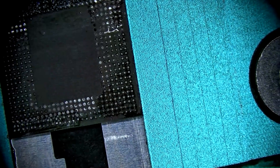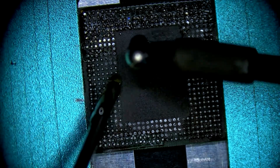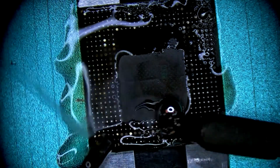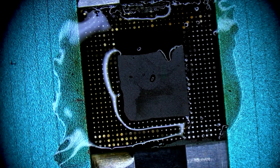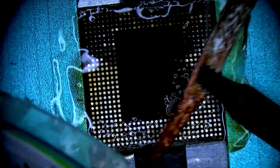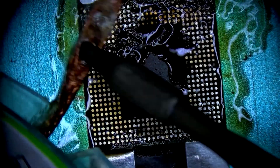Onto the RAM IC. This is the only chip of the three that is replaceable — it doesn't store any information. It's a RAM chip. This connects directly to the top of the CPU, so it's stacked on top. Same process here with the low melt solder, flux, and copper wick to flatten each of the bonding pads.